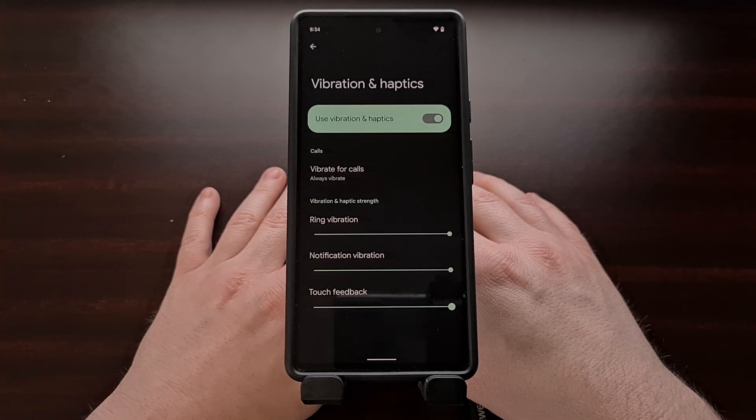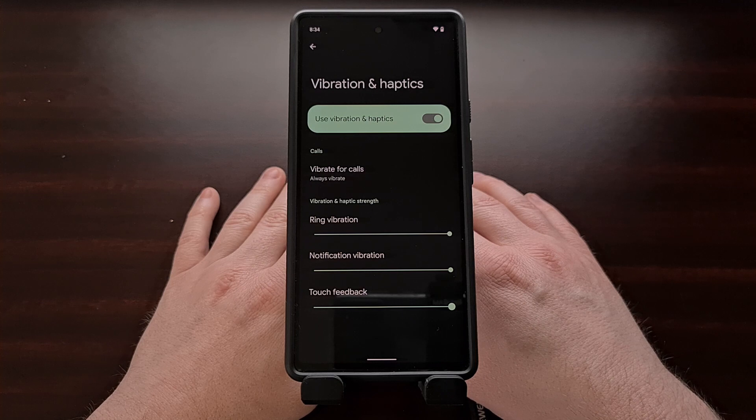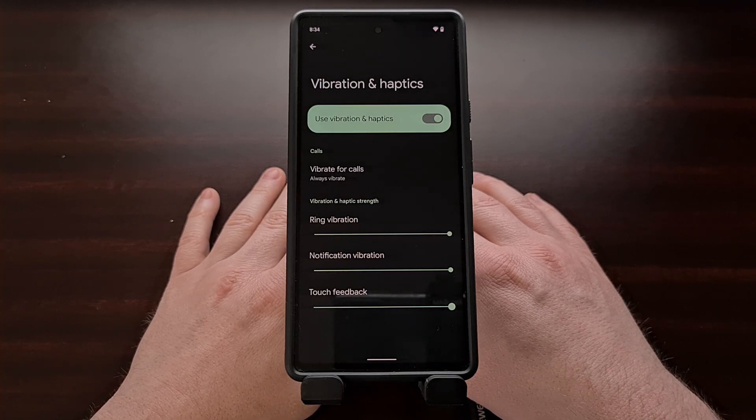And that wraps up today's video on the new vibration and haptics strength sliders that are available starting with Android 12L and carrying over to the Android 13 developer preview as well.